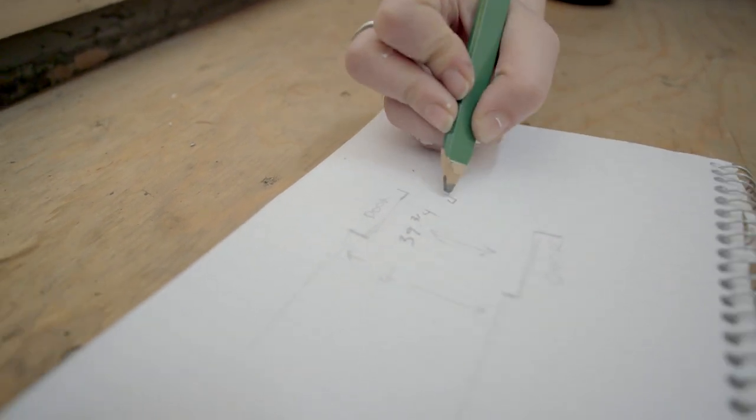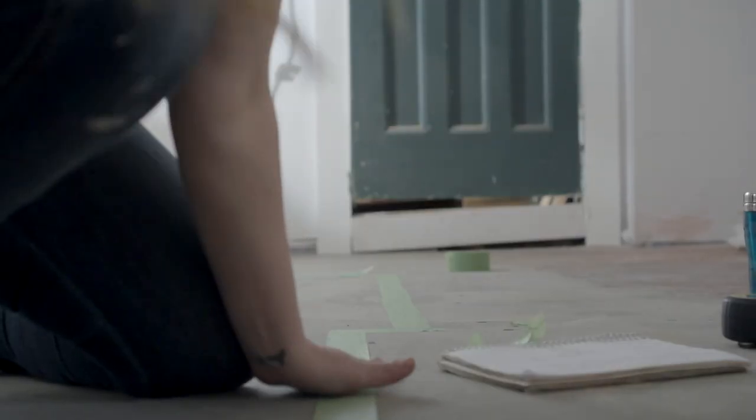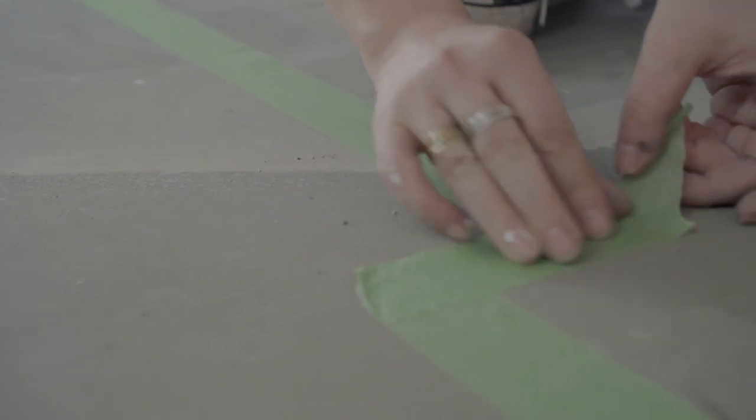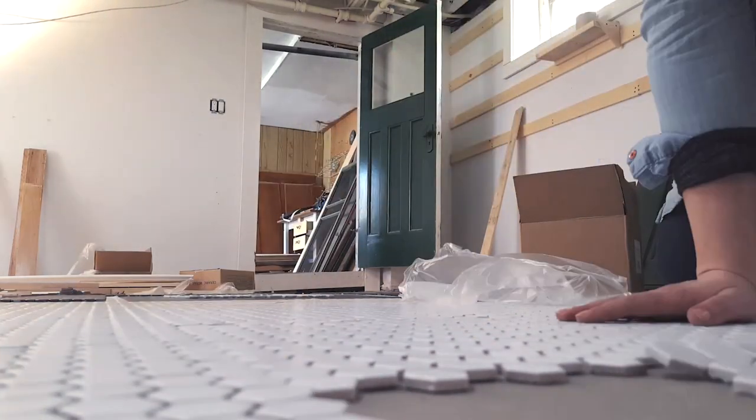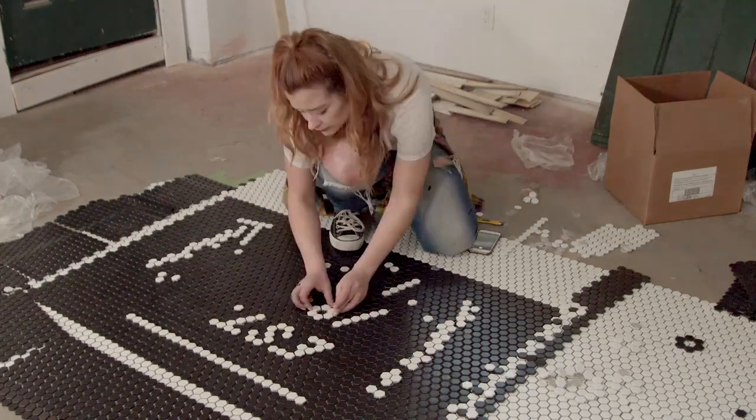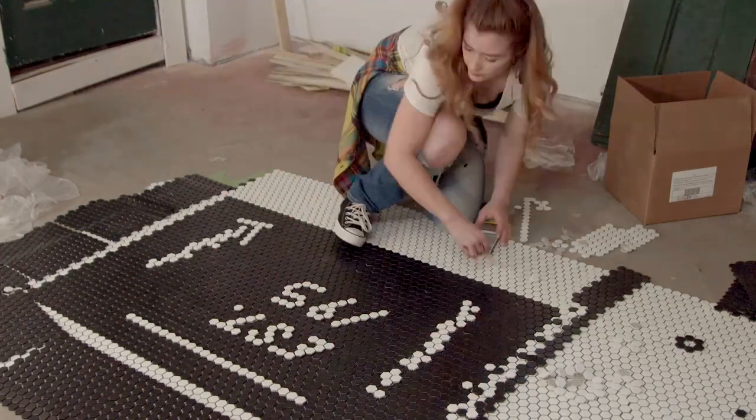Based on my measurements of the front entrance foyer, I've mapped it out with some painter's tape on the floor. Now I have a lot more space and room to move around and play with that penny tile so that I can get a really cool custom mosaic print for my front entrance.